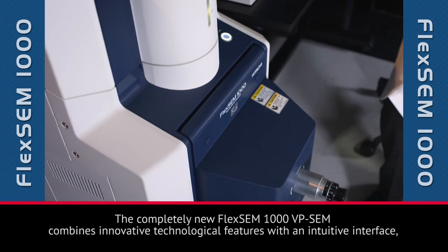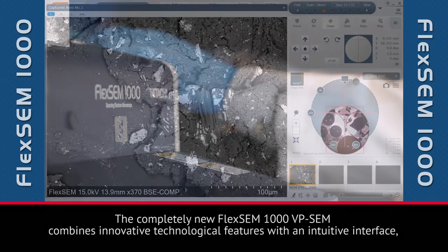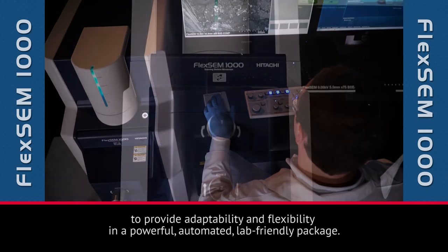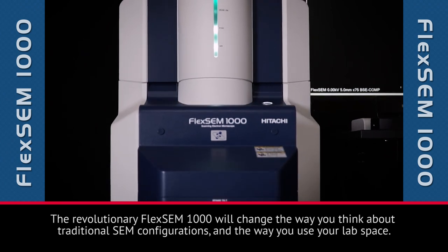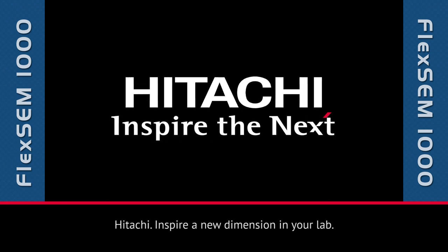The completely new FlexSim 1000 VP-SEM combines innovative technological features with an intuitive interface to provide adaptability and flexibility in a powerful, automated, lab-friendly package. The revolutionary FlexSim 1000 will change the way you think about traditional SEM configurations and the way you use your lab space. Think outside the lab. Hitachi — Inspire a new dimension in your lab.